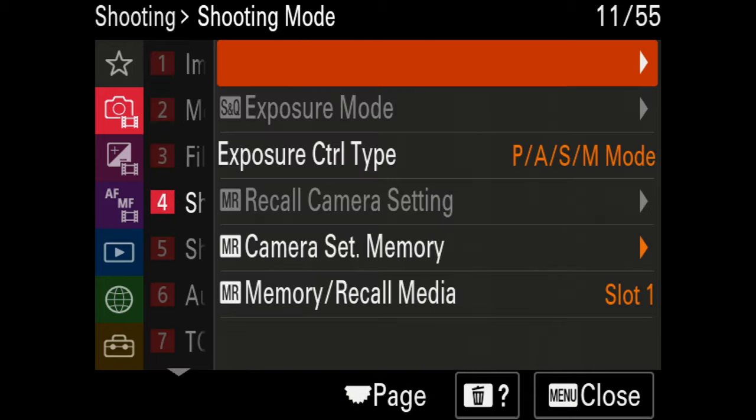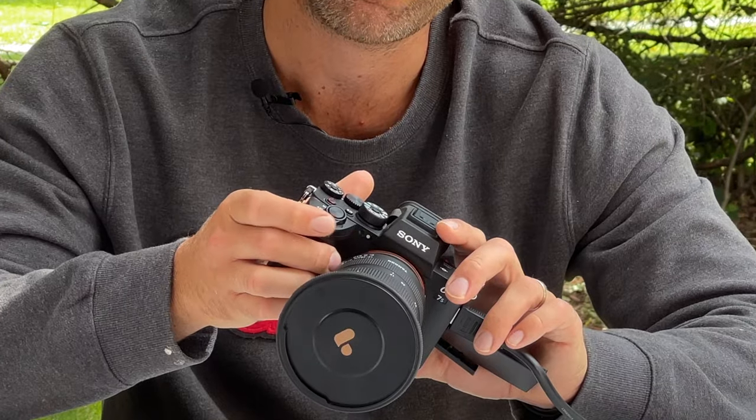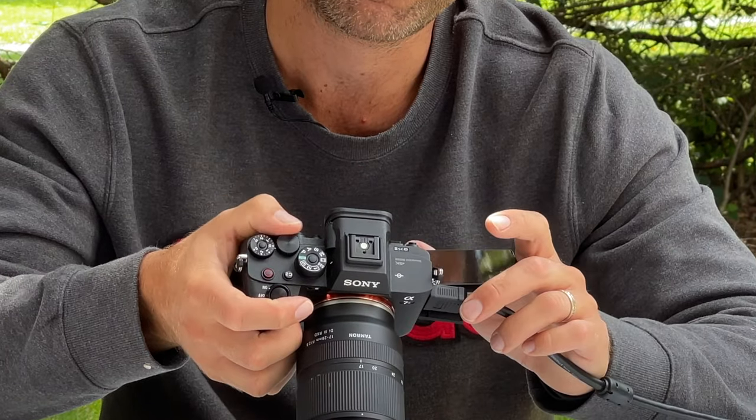Let's go to the shooting mode. For exposure I always shoot in manual. That means I can control both my aperture — set to the dial in the front — and my shutter speed on the dial in the back. If you'd like to see how I set up my custom buttons, check out that video.